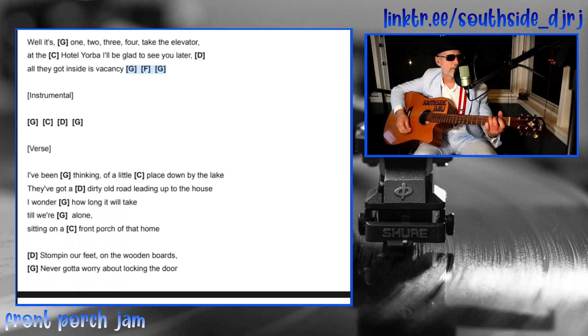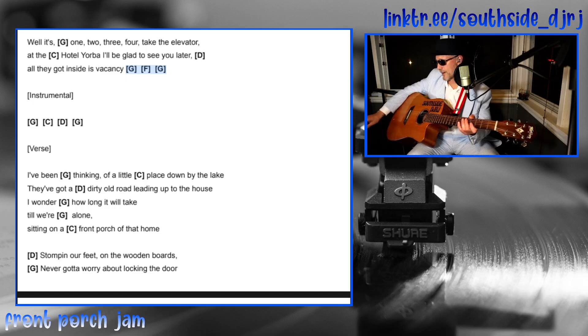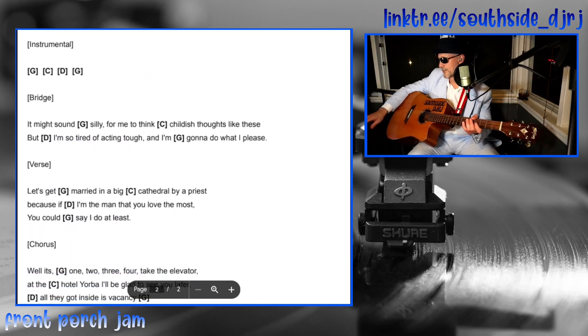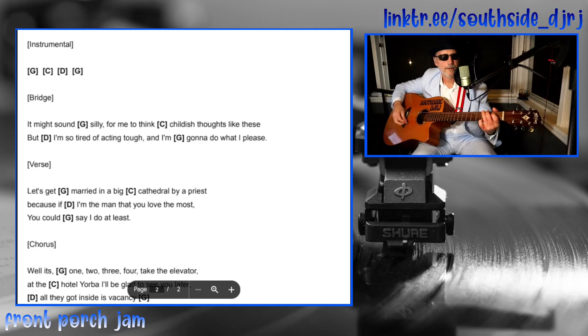If you don't have anybody accompanying you, just kind of sing the lyrics in your head when you're playing to keep time. Then it goes right back to the next verse — same thing all over again — and then the bridge comes out of the instrumental break.